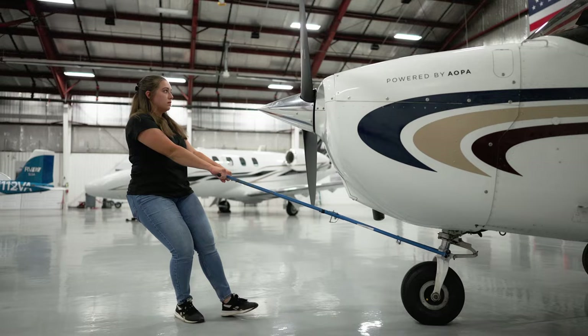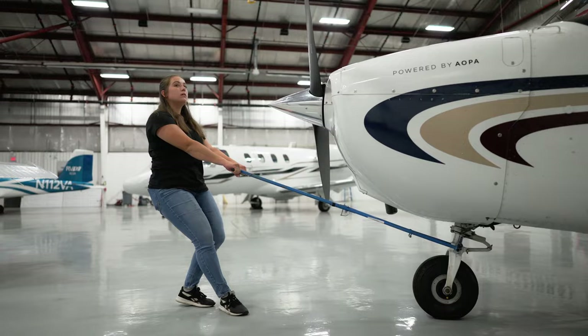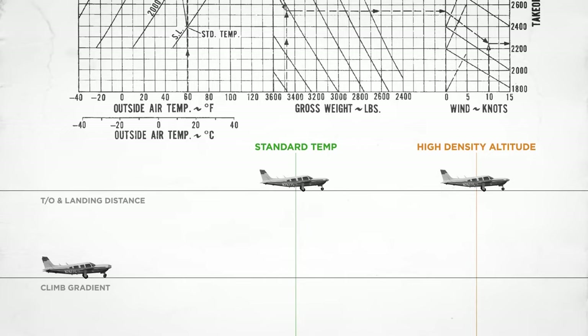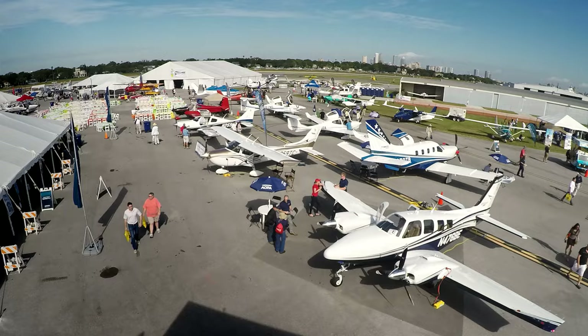Hi, I'm Alyssa Cobb. Come fly with AOPA. This week, we talk about proper real estate planning around airports, share some tips for safe ground handling operations, and learn lessons from a fatal high-density altitude accident with the AOPA Air Safety Institute's newest accident case study. AOPA keeps flying safe, accessible, and fun by protecting your freedom to fly.